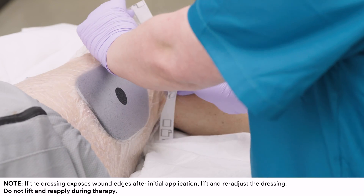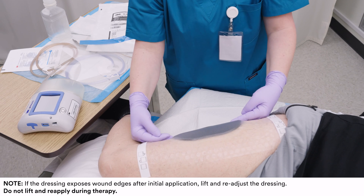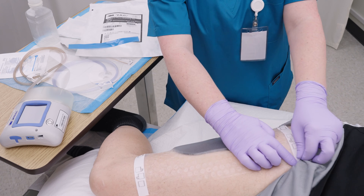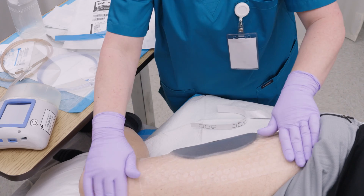Assess the dressing placement. The dressing can be repositioned upon initial placement. Smooth any wrinkles or creases. Press down on the border of the drape to ensure a good seal. Remove the handling bars and pat down to establish an occlusive seal.